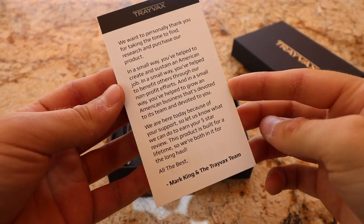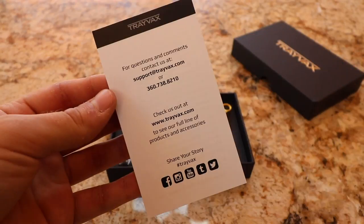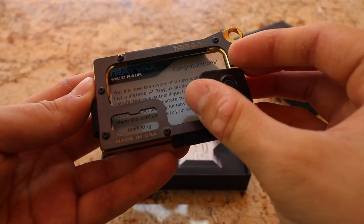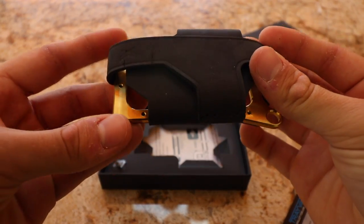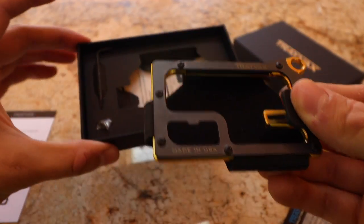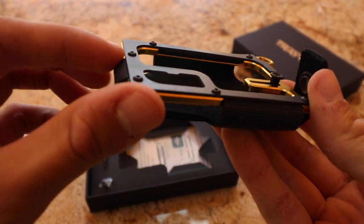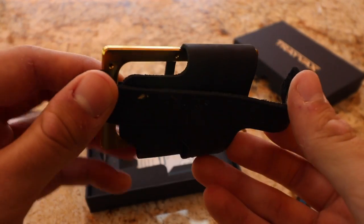First, it comes with a note from Mark King — feel free to pause if you want to read it. Then you have the wallet itself. This one is similar to the Element in that it uses metal and leather construction, just a little more refined. It also comes with a torque wrench and extra screws, which are used to fine-tune the fitment of the wallet depending on how many cards or how much cash you're carrying.